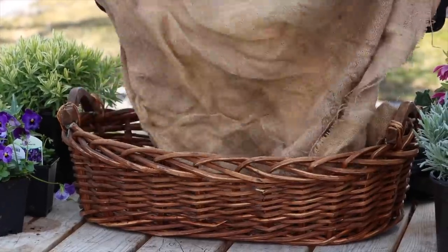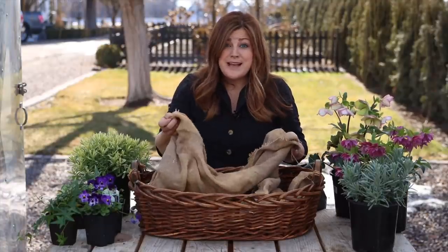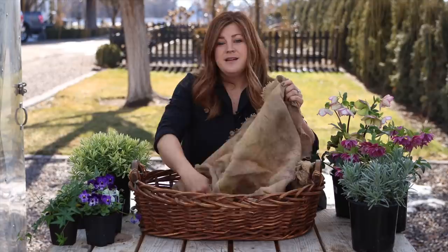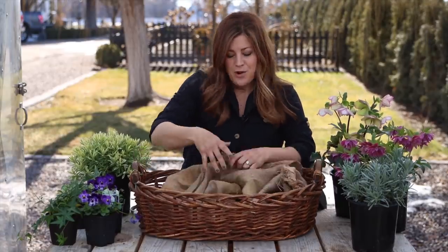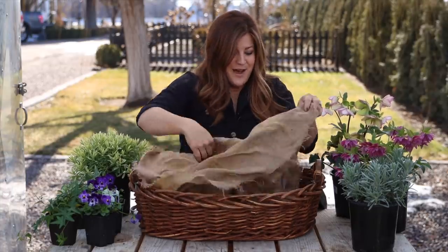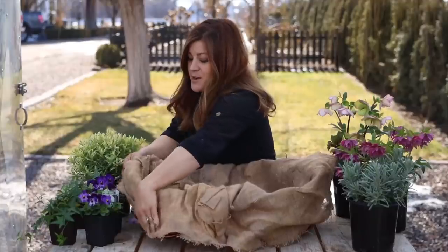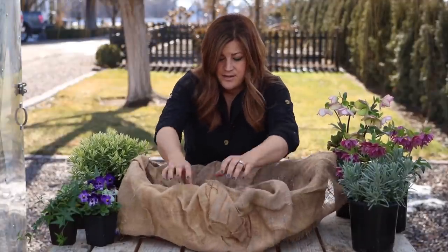So what we're going to use as our first layer is burlap. This is an old burlap sack I got down at the garden center. You can get burlap usually at garden centers — they have stacks of it they're trying to get rid of. You can also find it on rolls at craft stores; it's pretty inexpensive and goes quite far. With baskets, the weave is a lot tighter so you don't really notice your liner as much as you did in those metal containers. So we're just going to line this burlap sack around the basket and let the burlap hang over the sides.